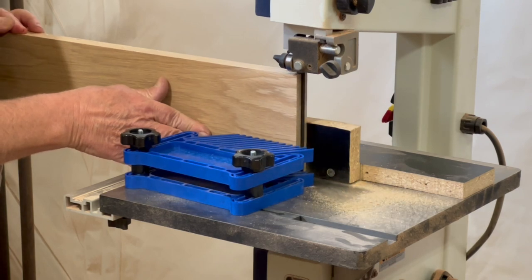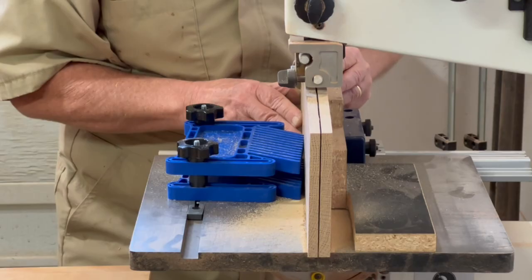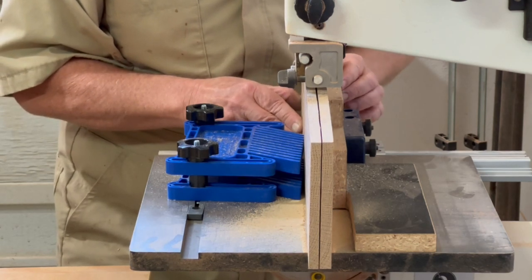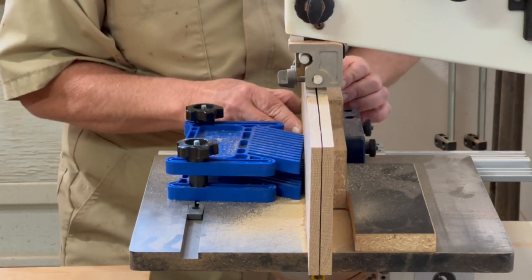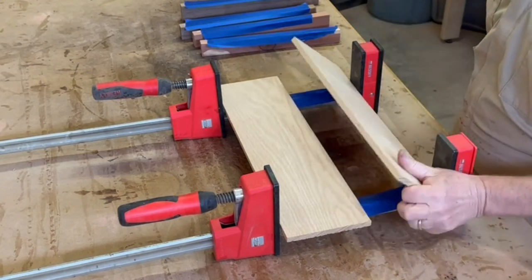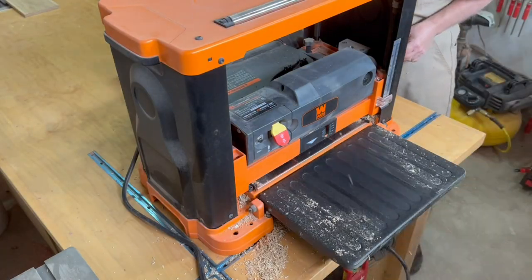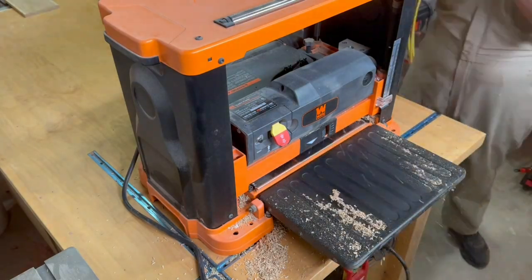For the top and bottom of the box I resaw some three-quarter inch pieces in half using my 10 inch bench top bandsaw, then glue up those two pieces to get a bookmatch grain, and then use my planer to mill it down to final thickness.